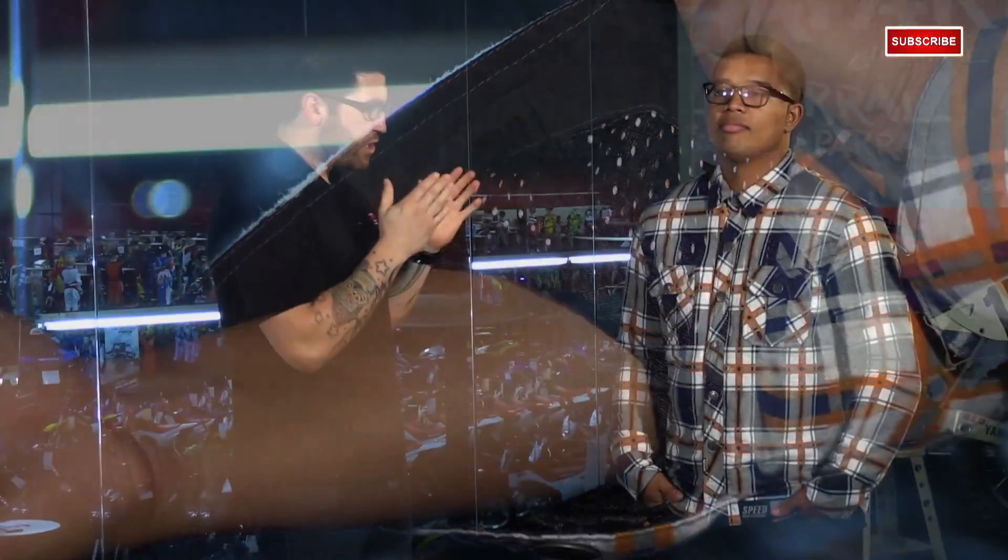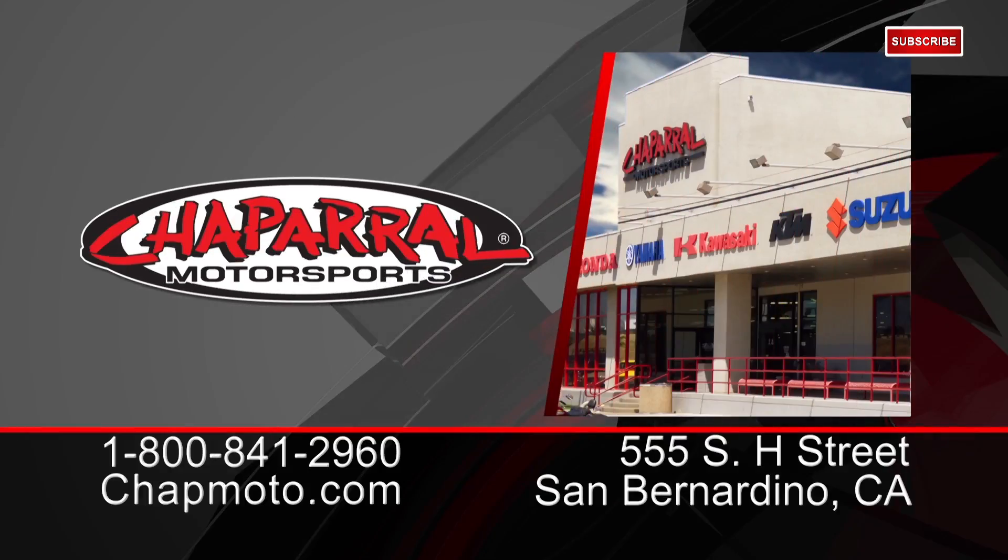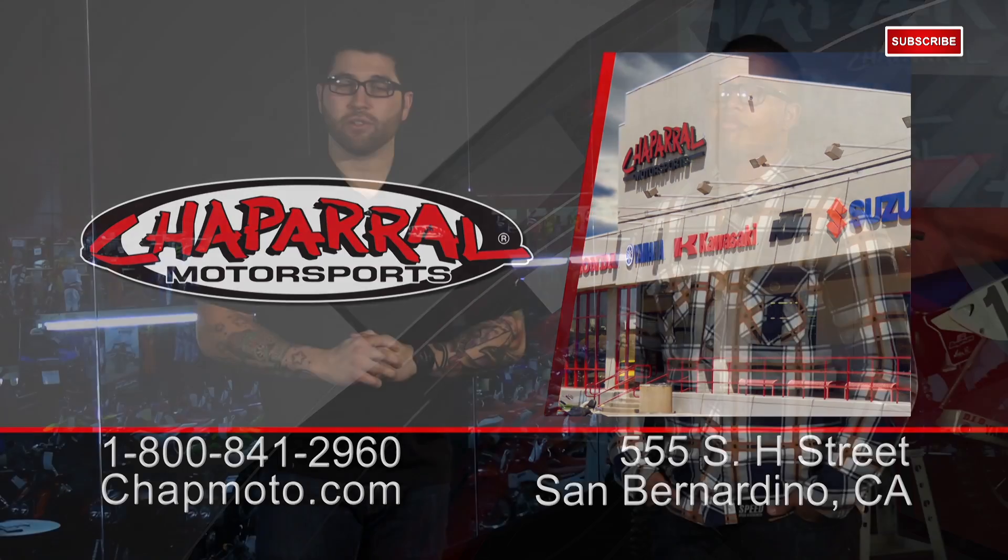That's the new 2015 Speed and Strength Rustin Redemption Moto Shirt. It's available in just one color, with sizes small to 3XL. For more info, go to shopmoto.com. Don't forget to subscribe to us on YouTube. Thanks for watching — I'm Matt, we'll see you again.